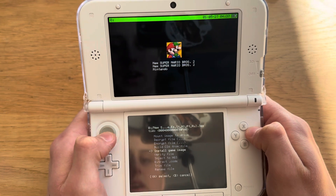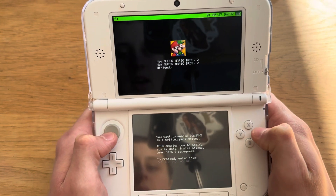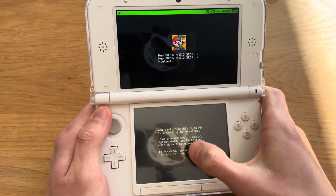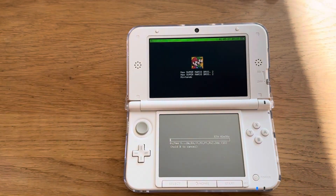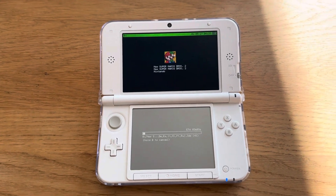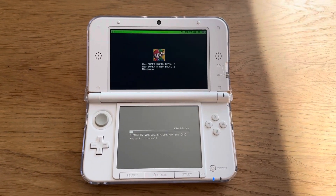Then install game image, press A on that, press A, and follow the instructions — yours are probably going to be different. Press A and it's going to start installing. This is going to take about three minutes, so let's wait and hopefully, if the file isn't corrupt and works as it should, it will work.